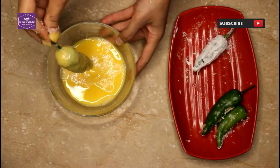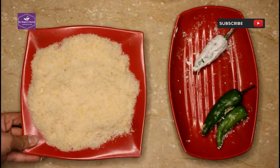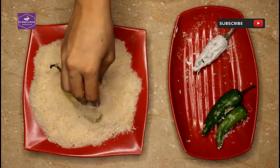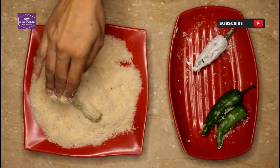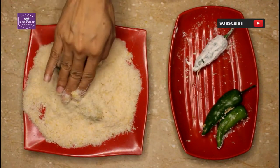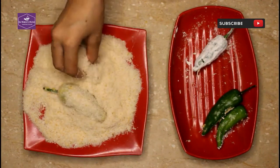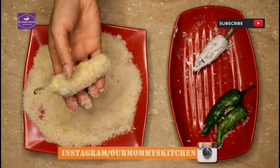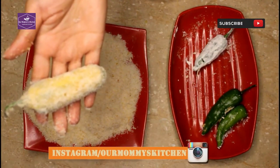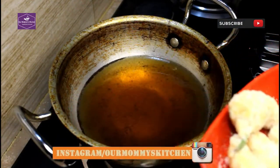We will try to fix the coating on the surface. Now we are going to fry them so that they are ready.